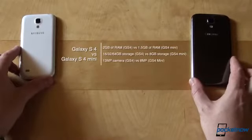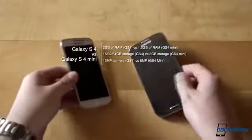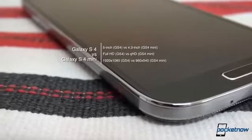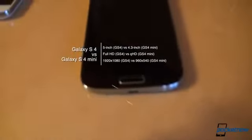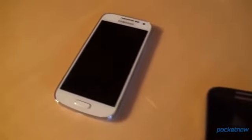2GB of RAM vs. 1.5GB of RAM on the S4 Mini; 16, 32, and 64GB storage vs. 8GB of storage on the S4 Mini, both expandable via microSD; and 13MP on the GS4 vs. 8MP on the miniature sibling. A 5-inch FHD Super AMOLED screen takes up the front of the GS4, and its smaller relative packs a 4.3-inch Super AMOLED screen with qHD resolution, which is 540x960. The rest of the usual suspects are present on both phones, including the IR Blaster and NFC.